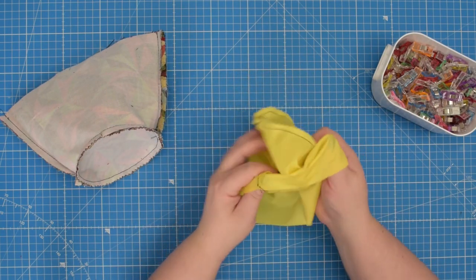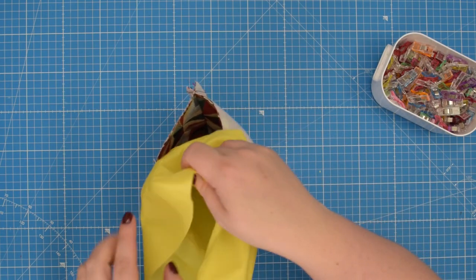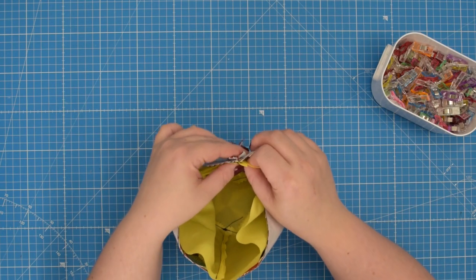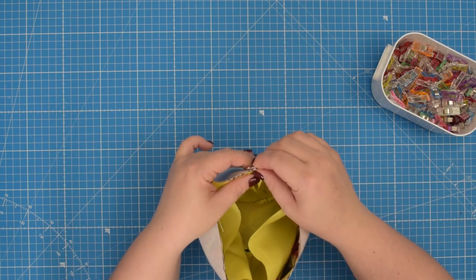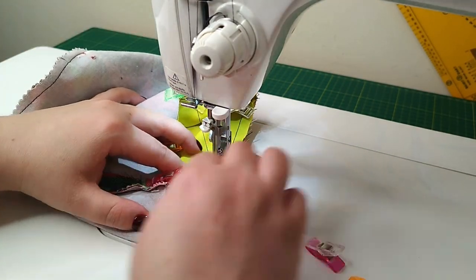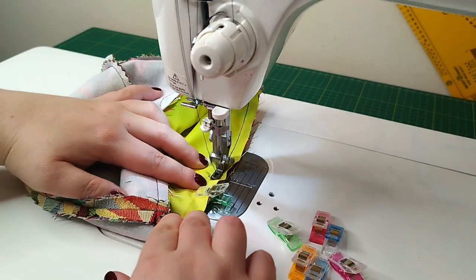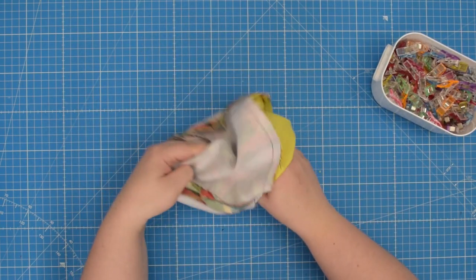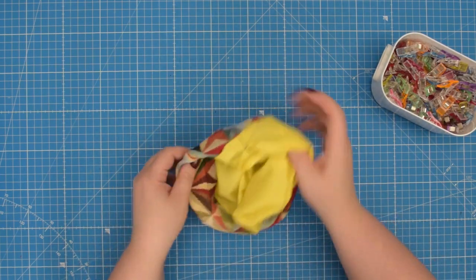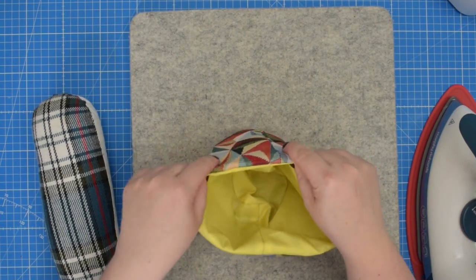Turn the lining right side out, take your external fabric and place the lining inside. Line up your side seams and clip the top raw edge. Then take this to the machine and sew the seam all around using 1cm seam allowance. Then pull the lining outside and turn the cover right side out. Next align the top edge so it is nice and neat and press it with an iron.